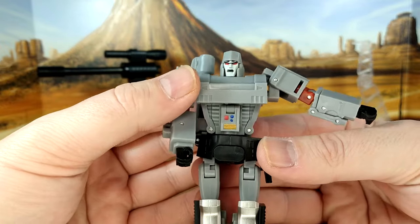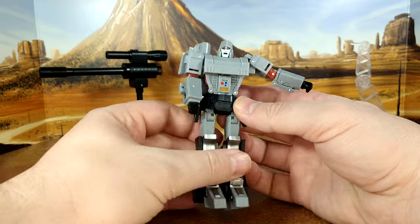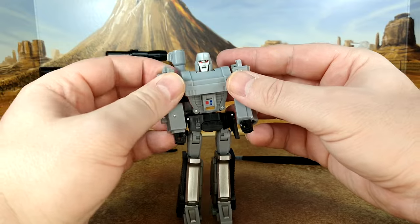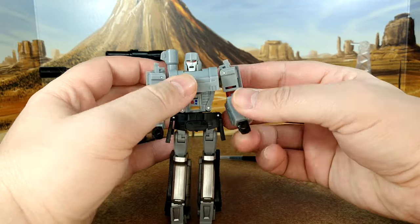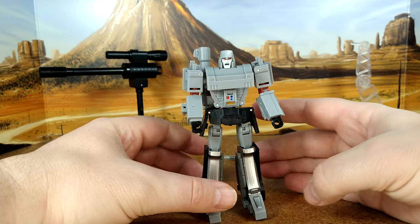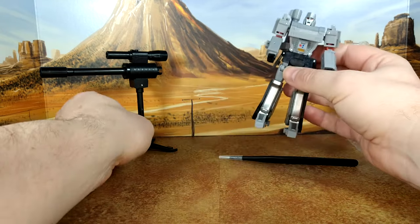It looks good — look at that face sculpt. This is more cartoon accurate, which is why I wanted it. My Earthrise Megatron was a gift from my oldest, but it's a tank — it's not the same thing, and it's not a great mold. Siege was apparently a better mold, but again it's a tank. I really wanted to have a gun, so I should have probably got the Masterpiece one, but we'll see.